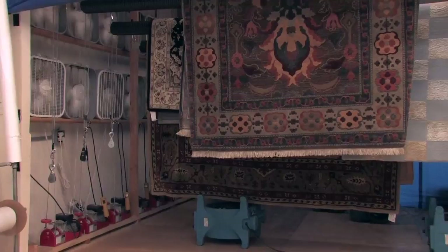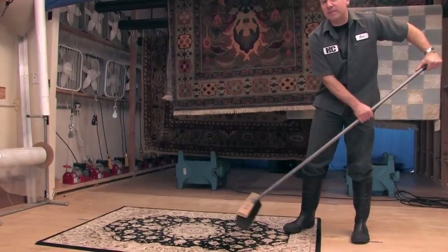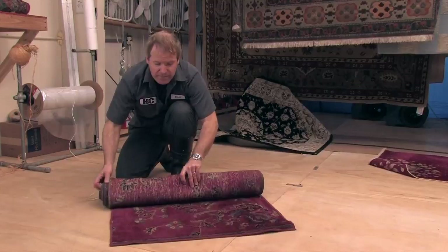Once your rug is dry, we'll bring it down from the drying room and do a final inspection and finished grooming on your rug. This way all the wool fibers will be aligned in the same direction and it will be nice and soft to the touch. Once your rug is ready and groomed, we will roll it up, tie it off, and it's ready for you to pick it up — or we can come deliver it to you.